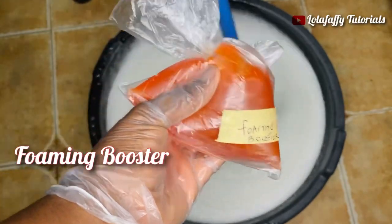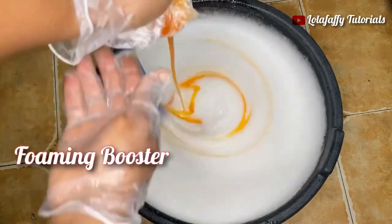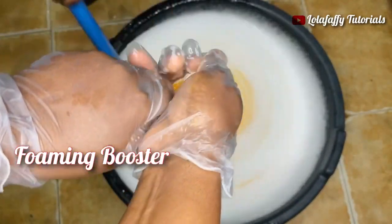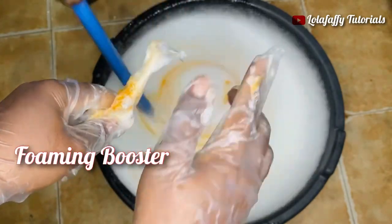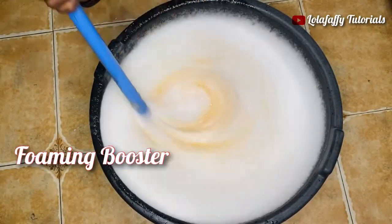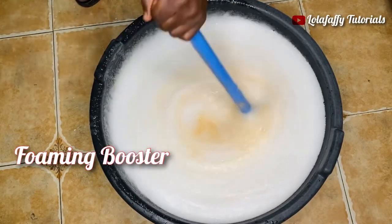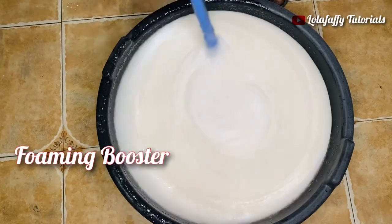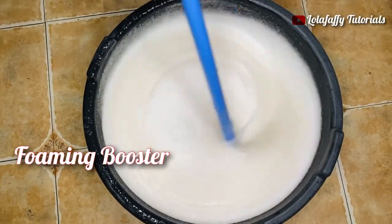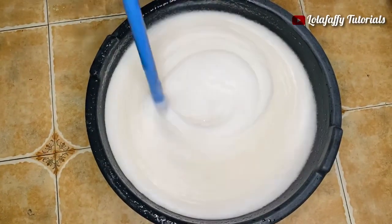The next one is foaming booster. Add it directly into your solution. Please note that the color of the foaming booster does not affect the color of your liquid soap in any way. I've seen cream color, transparent color, and orange color — whatever color you get is totally fine and will not affect your liquid soap.